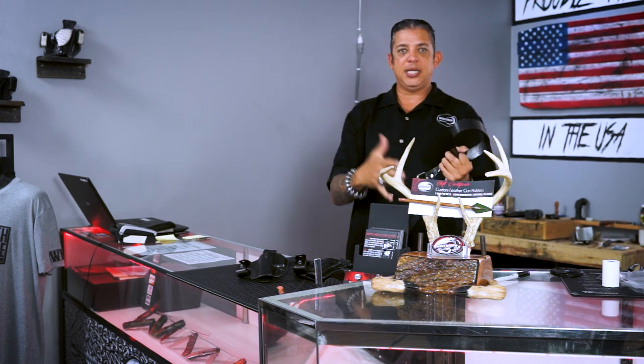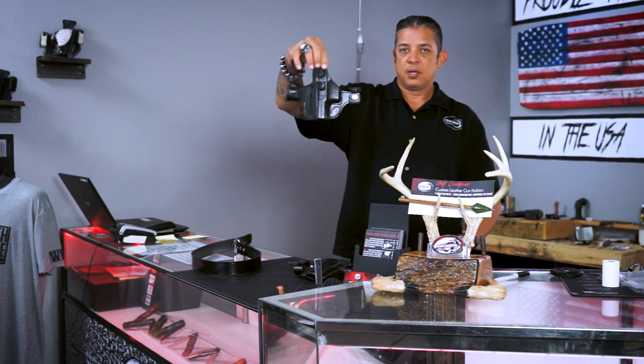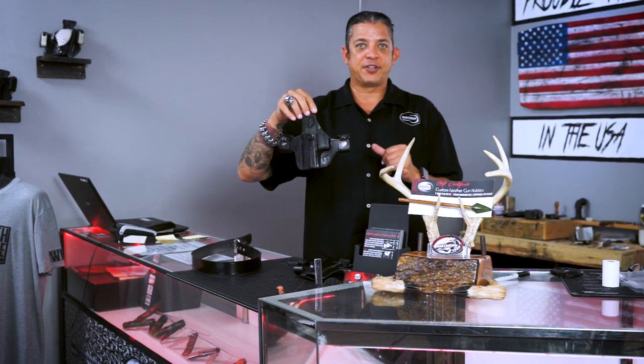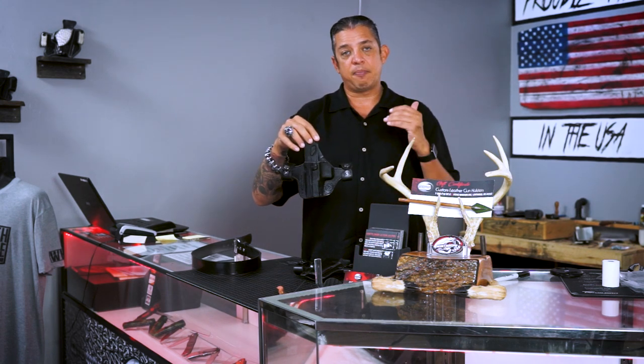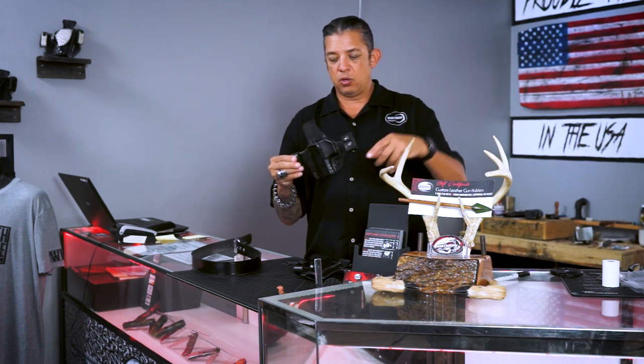These are custom molded all the way through for whatever firearm you want. The price on these holsters is $55, which is very affordable — custom made to fit your firearm. So give us a call; you'll see the number below. It's a very popular design.